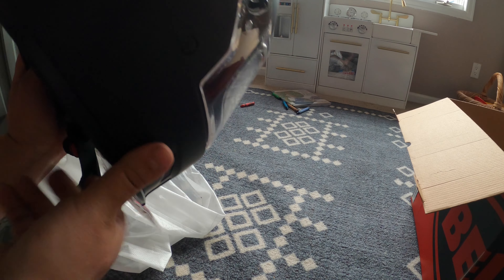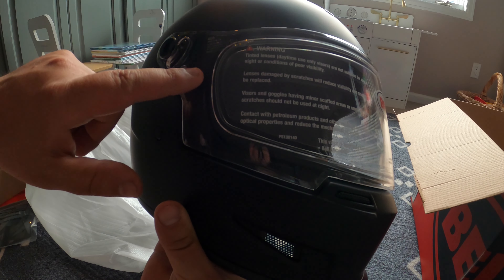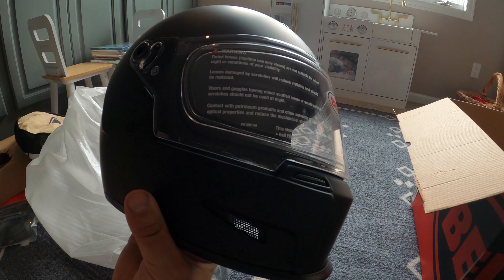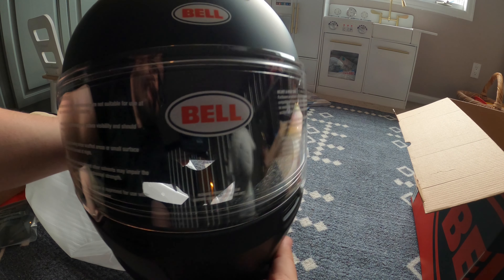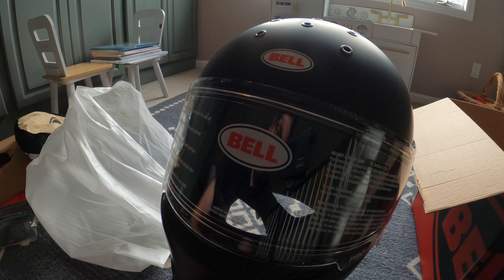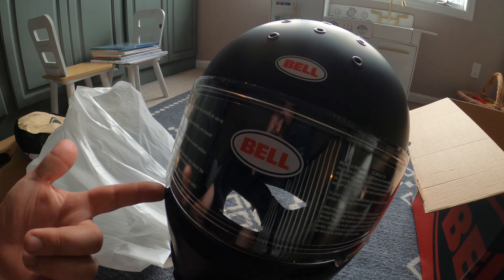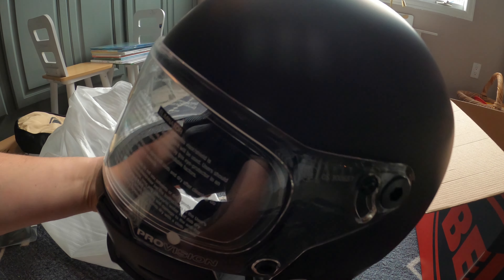The helmet does look pretty good in my opinion. It comes with a clear screen, but I did go ahead and purchase a new tinted screen for daytime rides. I think it's always good to have a clear screen if you're riding at night, or if you get caught riding at night even if you're not intending to. Always good to have the clear screen, and then obviously a tinted visor for the daytime.